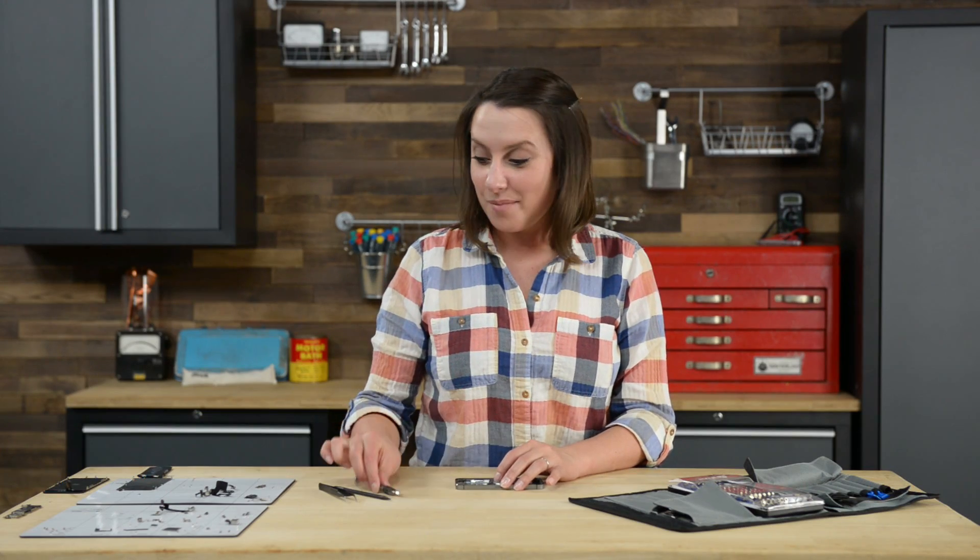Next up is the upper component cable. I found that it's much easier to reinstall if you start by connecting your power sleep button bracket and then adhere it to the rear case.